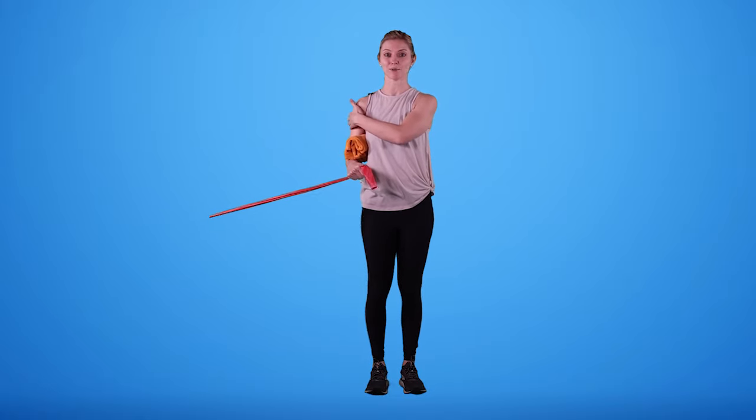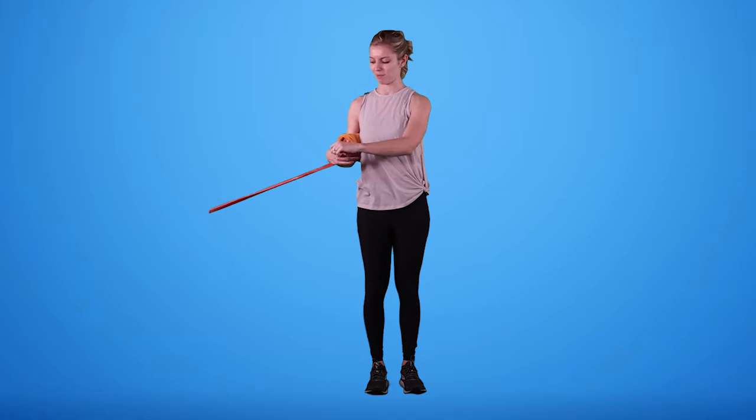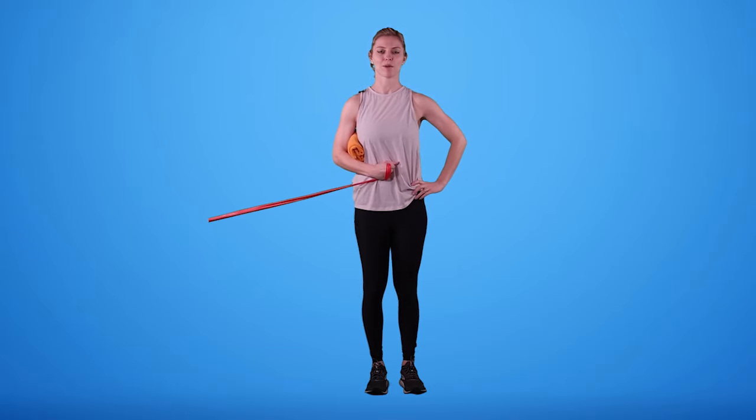I've placed my band on the same side as my injured shoulder in a doorway, so I stand perpendicular to it and wrap my band around my hand again, making sure I have a nice strong hold but I'm not cutting off circulation. Then with that towel underneath the elbow, I pull in towards my belly button and then release.